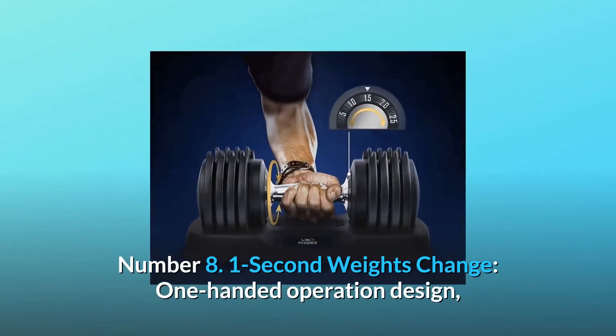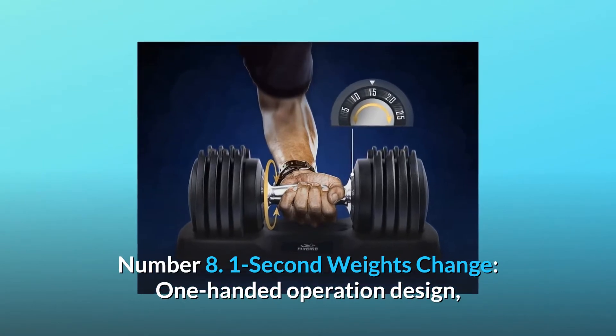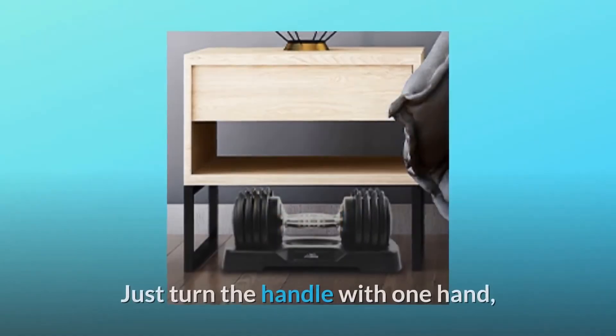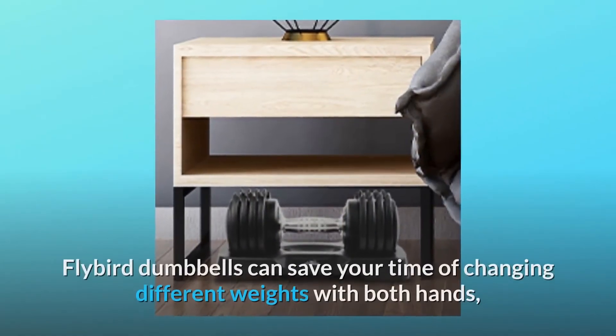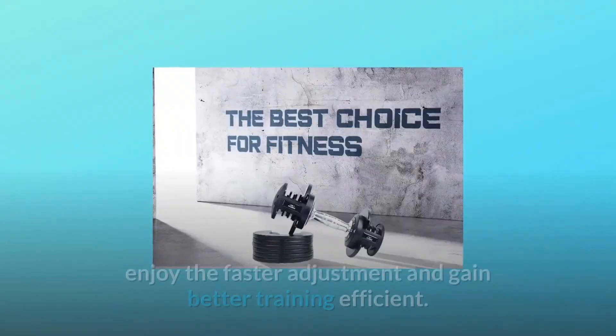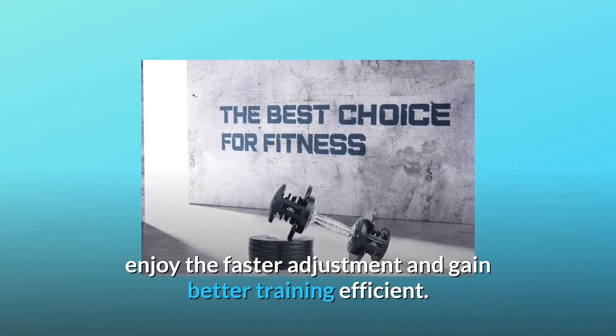Number eight: one-second weight change. A one-handed operation design makes it convenient for fast changing of dumbbell weights during training. Just turn the handle with one hand. Flybird dumbbells save your time changing different weights, so you can enjoy faster adjustment and gain better training efficiency.